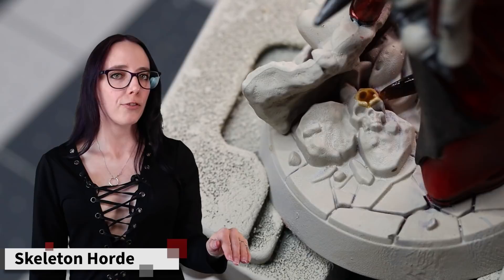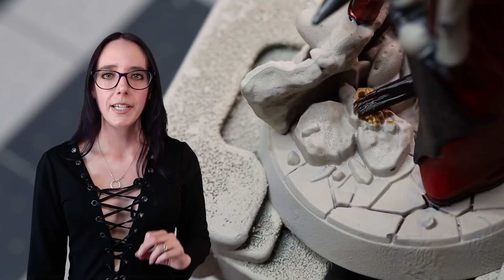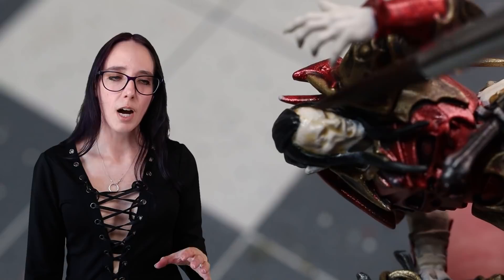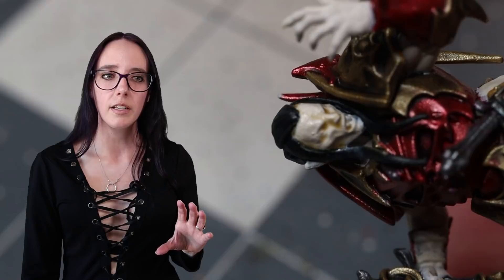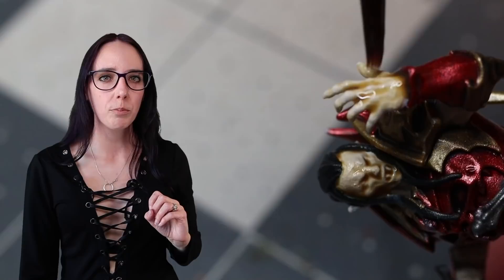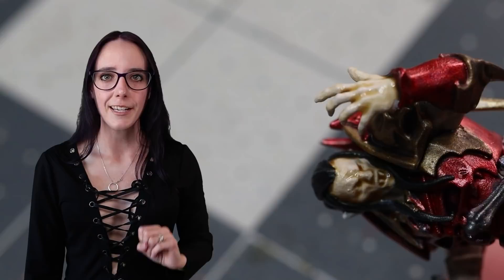Once I had all of that Pallid Witch Flesh down on all of his fleshy bits, it was time for some Skeleton Horde. I'm going to use this straight out of the pot on the random skull on his base, but when we get to his flesh I'm actually going to thin the Skeleton Horde immensely — I want it to be really watery and just leave a very light glaze of this color over top. I went with Skeleton Horde over other flesh-tone contrasts because I didn't want more red; I wanted it to be a little bony, almost as if his translucent pale white skin were stretched so taut that you could see a little bit of skull through it.